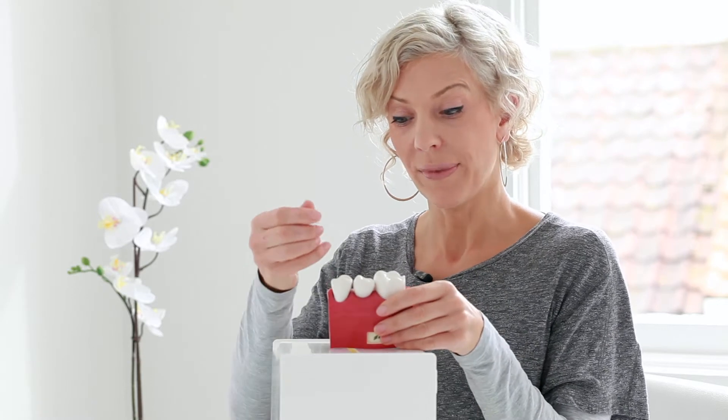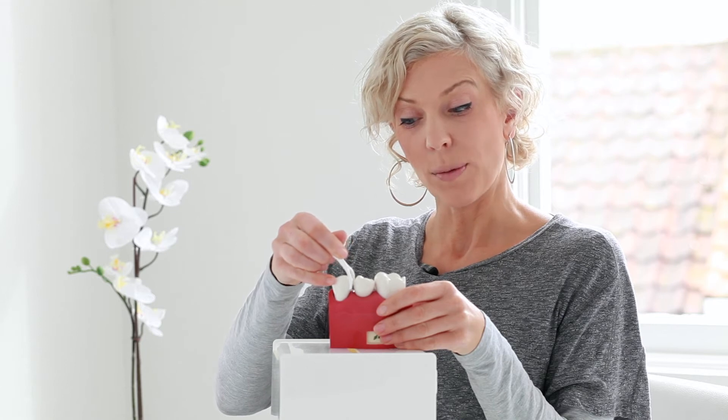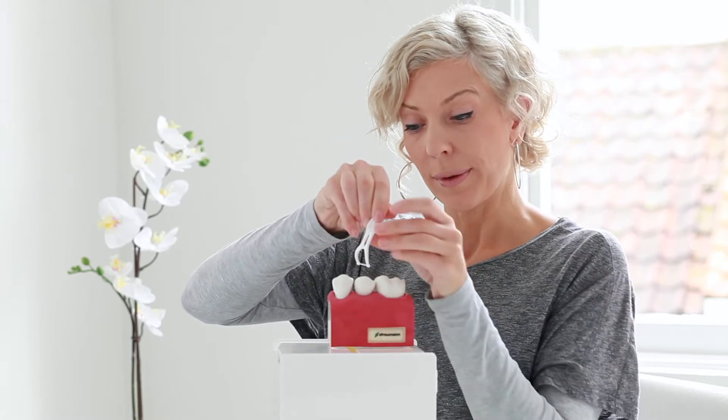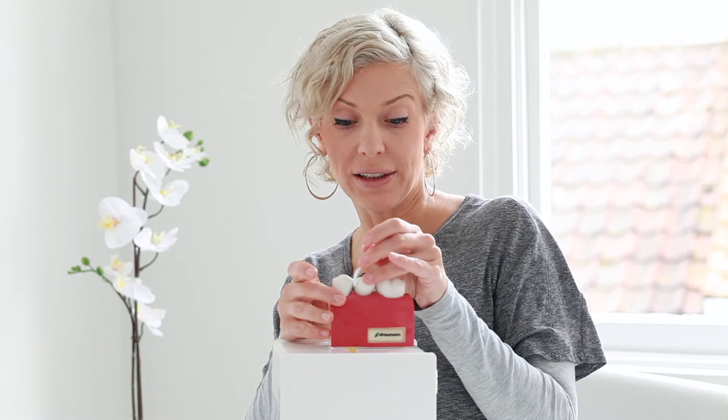Very simply, you pop it down between the teeth, pull it against one side of the tooth, pull it out, give it a wash underwater, same gap, down we go, pull it against the adjacent tooth, give it a wash and then we're done.